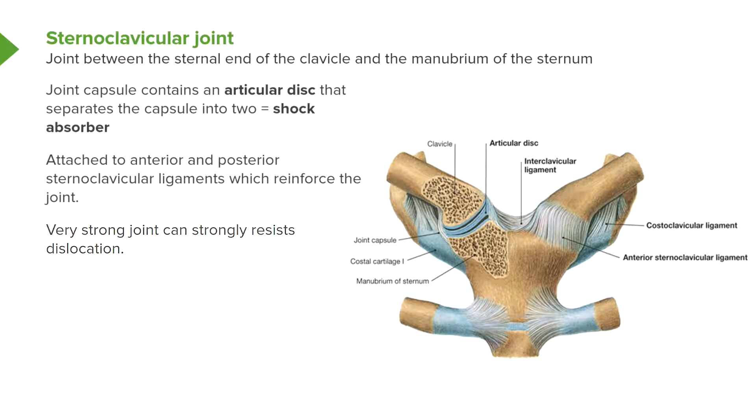The clavicle is the only attachment of the upper limb — the superior appendicular skeleton — to the axial skeleton, so it can transmit quite a heavy load of force. The articular disc is attached to the anterior and posterior sternoclavicular ligaments via the joint capsule. This is a very strong joint; in fact, the clavicle is more prone to breaking than this joint is to being dislocated.